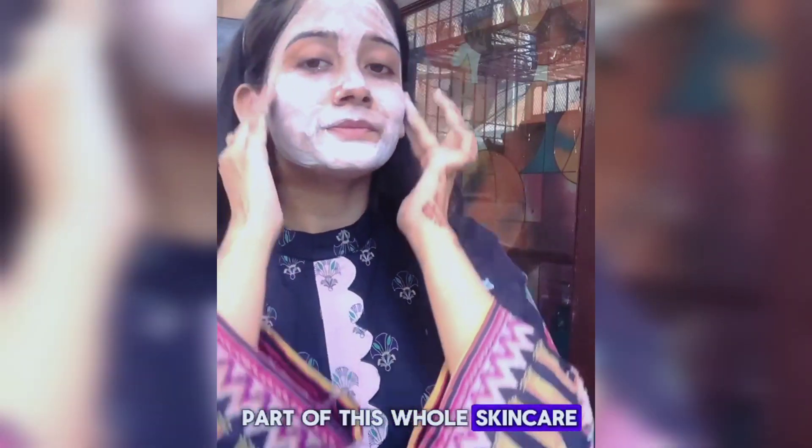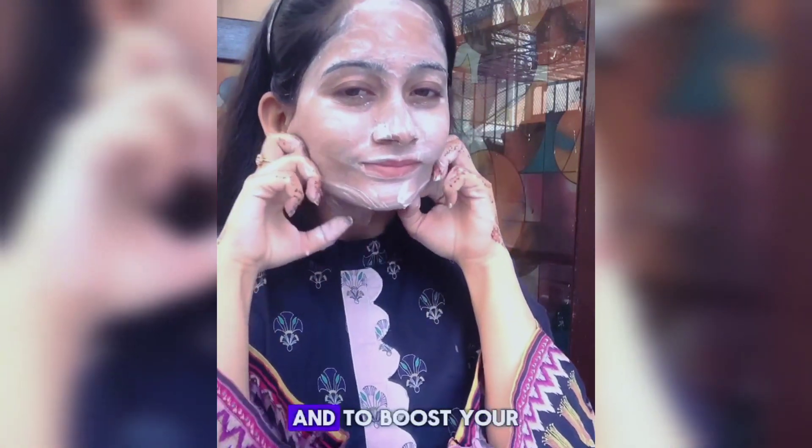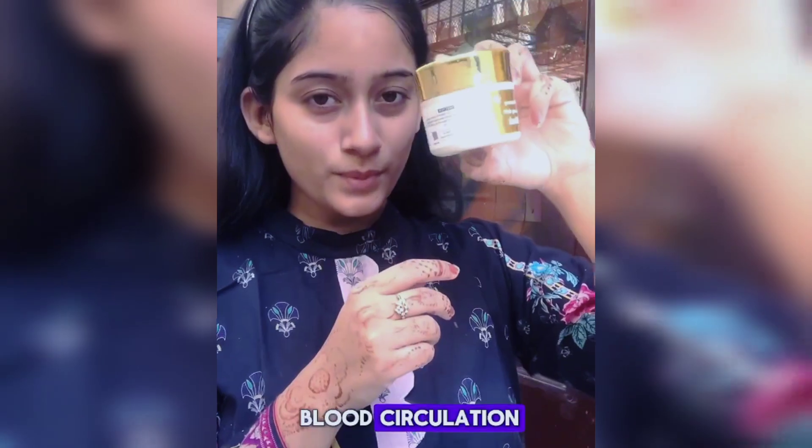Then I'm doing the massage, which is my favorite part of this whole skincare routine, because it increases your blood circulation and gives your face a glow. You must do some exercise to glow your face and boost your blood circulation.